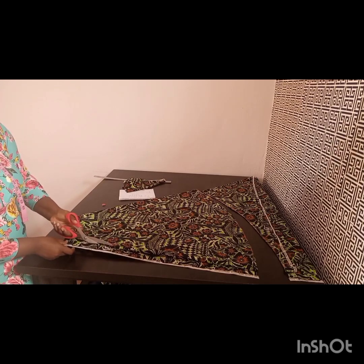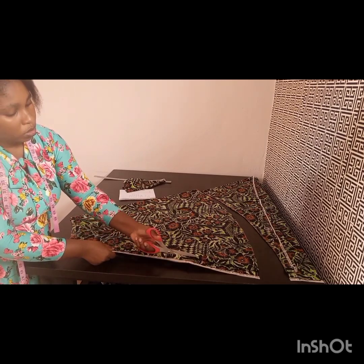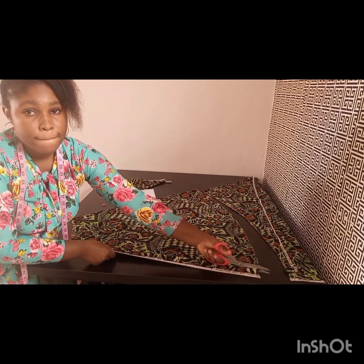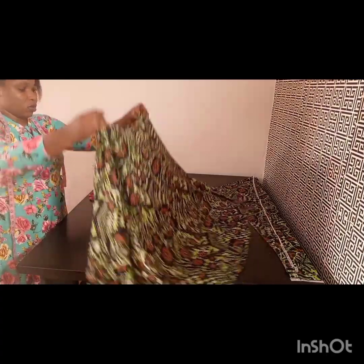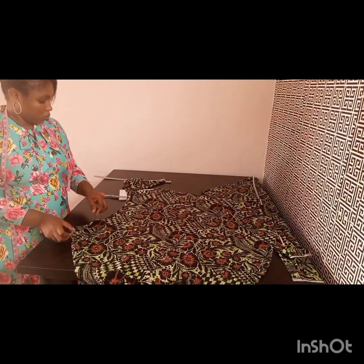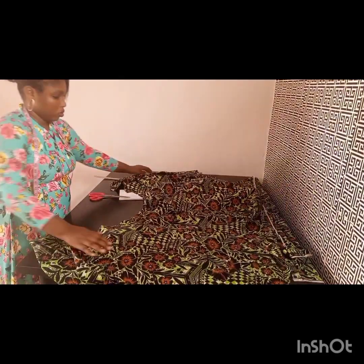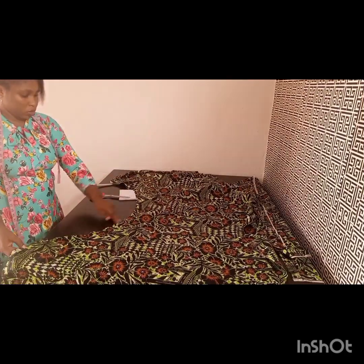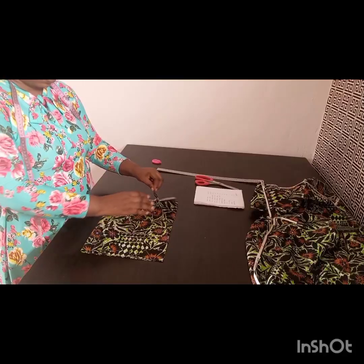I'm just cutting this out — you can see me cutting here. There is one part unfolded and one part open. I'm cutting on the open part. Please do not cut your folded parts — that folded part is your center front, and the opening is your back, which is your zipper area. I'm chalking the back part because the Ankara is not really revealing the front and back, so I chalk it to avoid mistakes. This is our flare — that's my zipper allowance for the back.